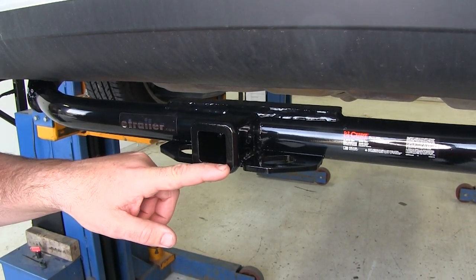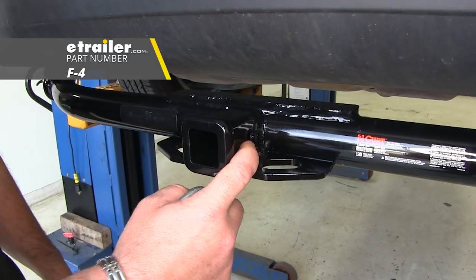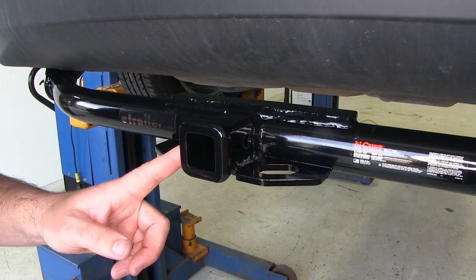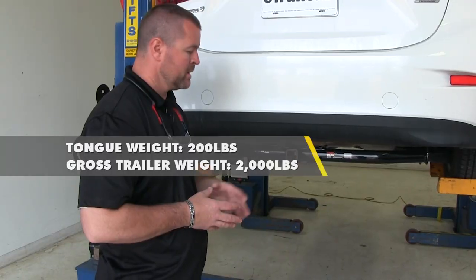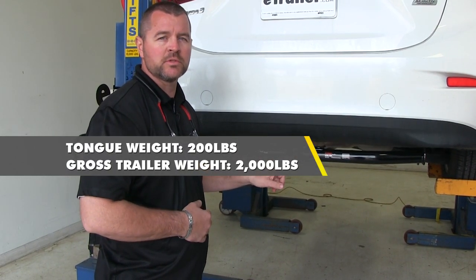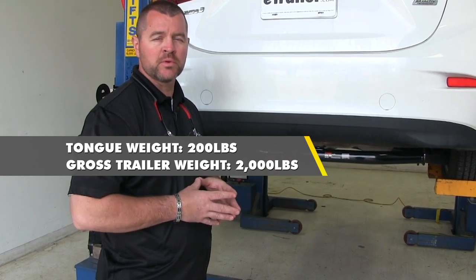It's going to be an inch and a quarter by inch and a quarter. The hitch pin hole is going to be half inch in diameter. As you can see, it's going to have a nice reinforced collar to give it a little extra stability on the receiver tube. This hitch is going to have a 200-pound max tongue weight, which is a downward pressure on the inside of the receiver tube, and a 2,000-pound max trailer weight, which is the trailer plus the load included.